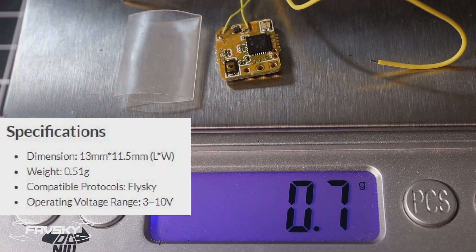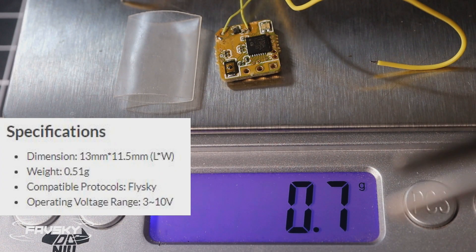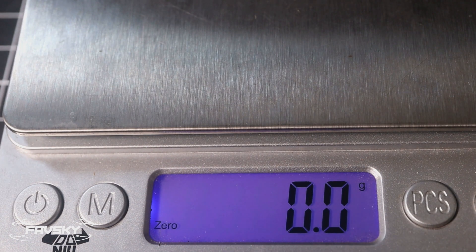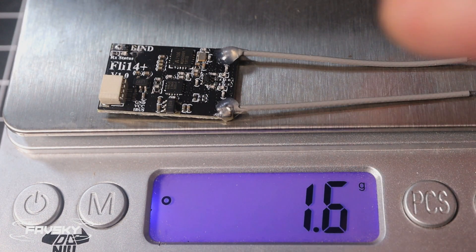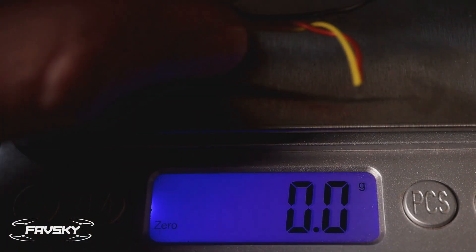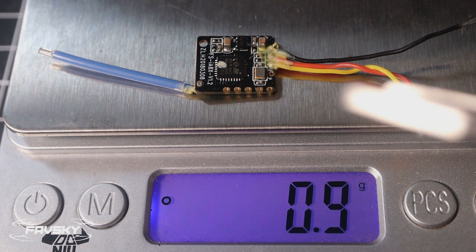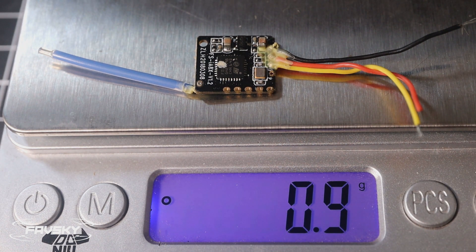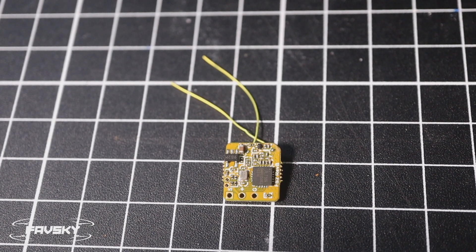How much does it weigh? With a long piece of wire and the shrink wrap added, it comes up to about 0.7 grams — so probably about half a gram if you remove those. The larger FLI 14 comes in at 1.6 grams, which you'd never put on a whoop. And the FSIA8X is about 0.9 grams, which is what I'd typically use. So the B-SIVA comes in lighter than those, and that's probably with a bit too much wire on the scale anyway.